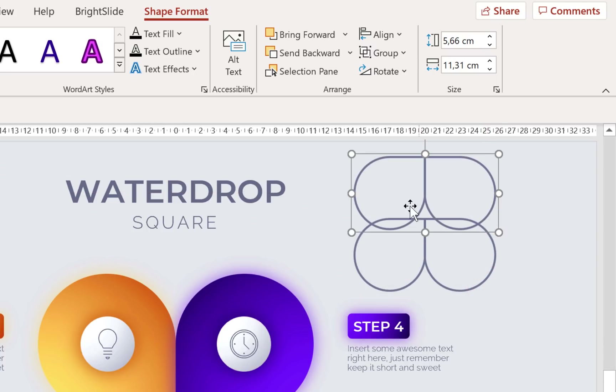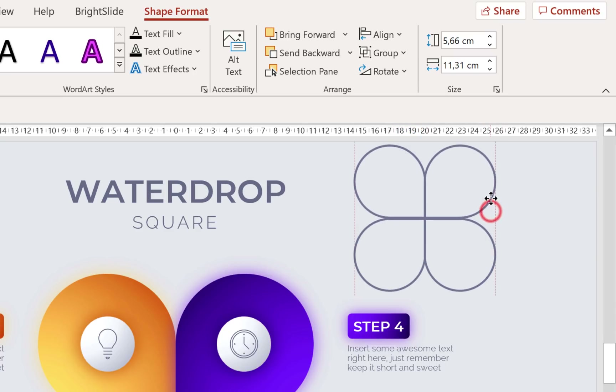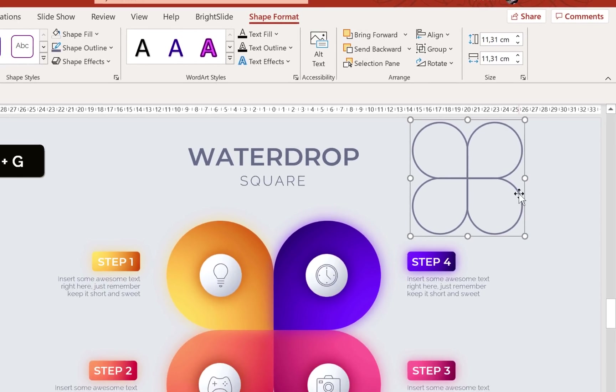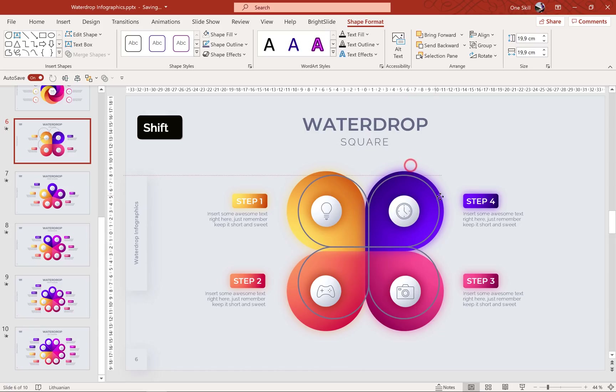Now we can group these two. Hit Ctrl+G to group. Now let's make a copy — hold down the Ctrl key to make copies. Let's flip these guys vertically, align everything together, and now we can join them into one big group. And here we go — we have made a square water drop.